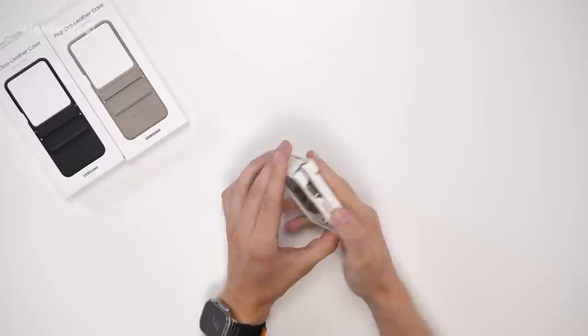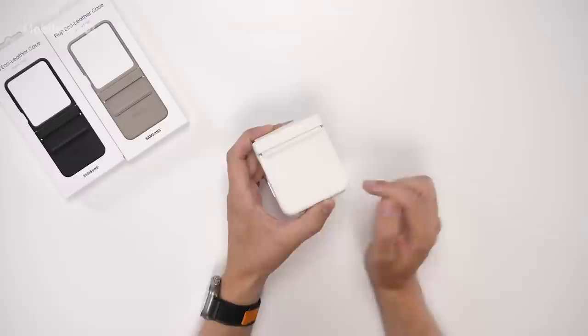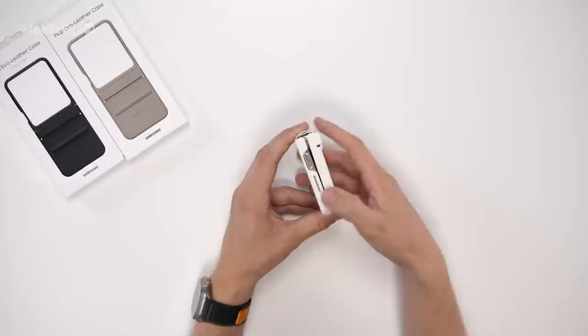You can also get it in black and taupe as well. As soon as you put this on it does feel really nice in the hands. On the back you can see there's an embossed Samsung logo, and on the side there's sufficient room for your thumb or finger for the fingerprint reader. There's also a volume rocker made out of plastic that feels fairly premium, and the click is nice and tactile.